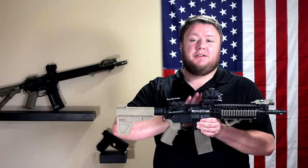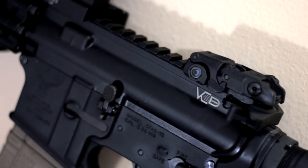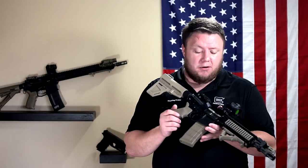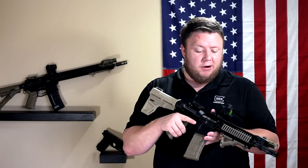The upper receiver is a VC Defense branded mil-spec upper receiver — pretty standard mil-spec, nothing to write home about, but since I work at VC Defense I figured I've got to rep them. The bolt carrier group is a nickel boron coated mil-spec magnetic particle inspected VC Defense bolt carrier group. Again, I couldn't pass up the opportunity to rep the store I work at. Pretty standard stuff.